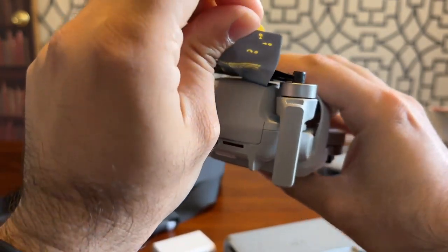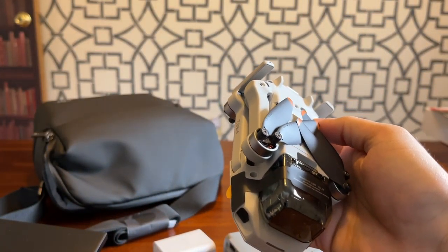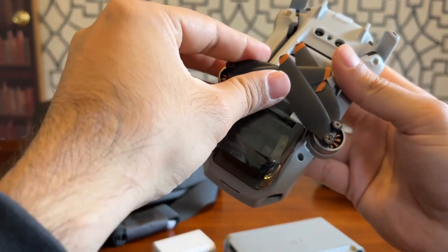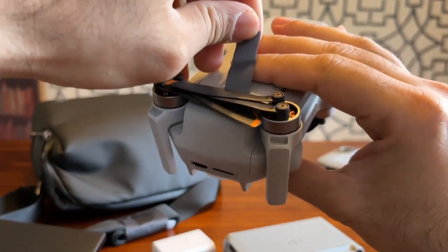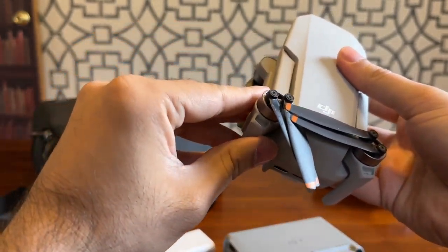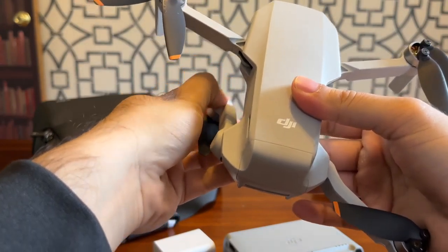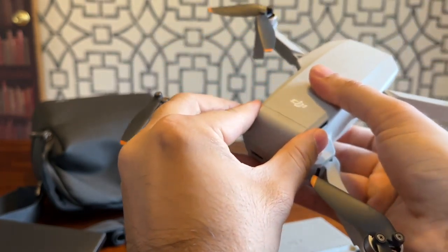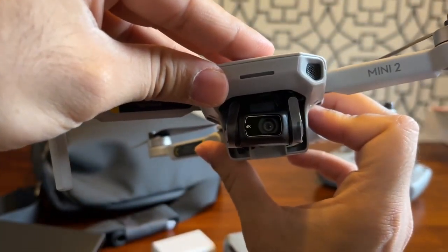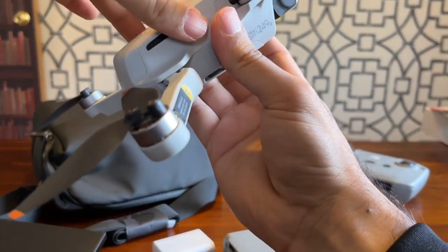Let's see what else we have. We have the power bolt. Let's see how to open this — okay, comes off like that. We have one more sticker over here, let's take that off, and here are the propellers. We have one more sticker — so many stickers. I believe these go like this. I think this is the battery, and this is the camera cover — says 4K. So yeah, that's how my drone looks like, let's keep this aside.